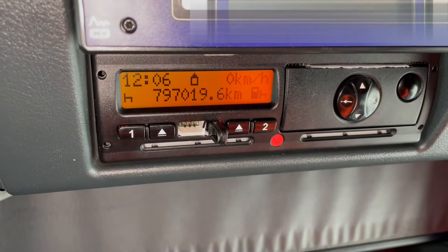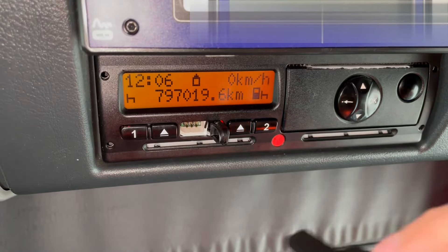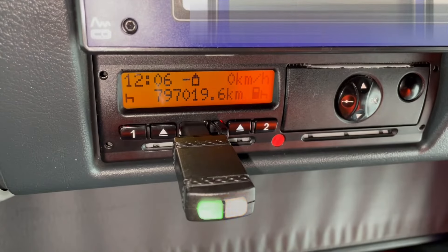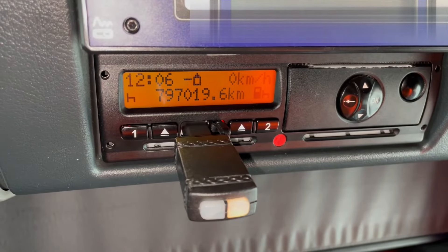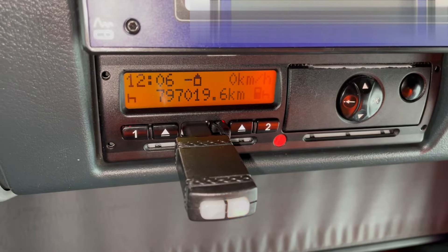In order to download the data, once the company card is in, we simply put the downloader in here and then it shows the little icon for download. It will take a few minutes to complete, so we'll just wait for that to finish.